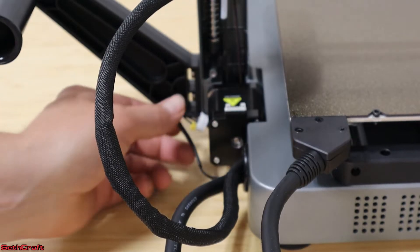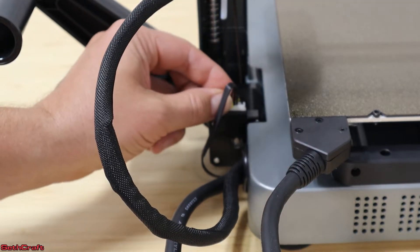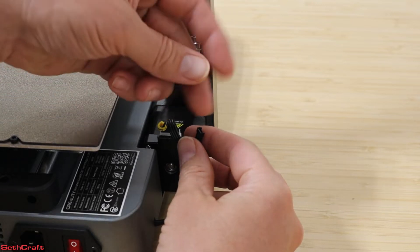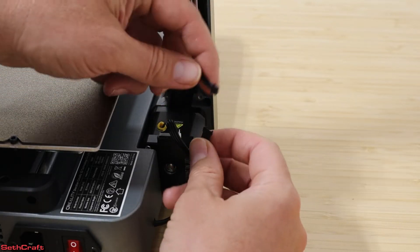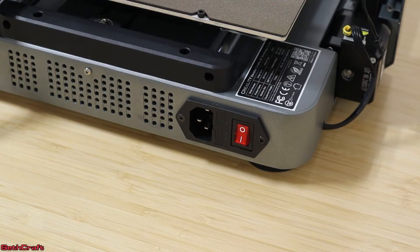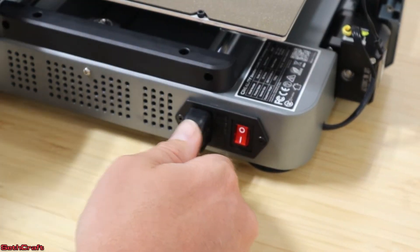Next I'm going to connect the stepper motor control cables — go ahead and click this one in over here on this side. This side also has a limit switch that needs to be connected, which is just this little tiny cable right here. The last of the cables is just connecting the power cable on the back of the machine.